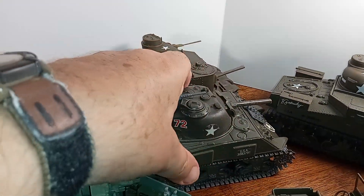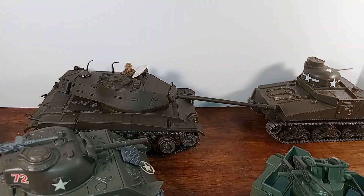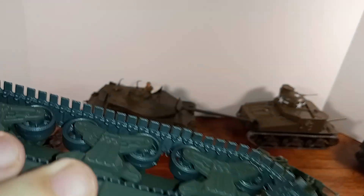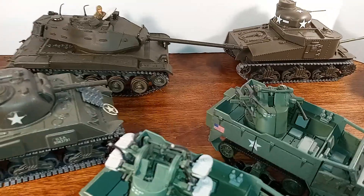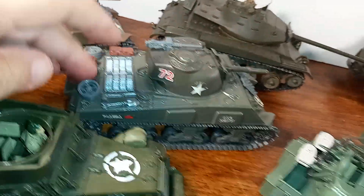We have another M4. This one is not camo. This one is die-cast, and so is the camo one. It's also motorized. Looks like it doesn't have any damage — I don't know how I managed that. Oh wait, that's broken. Never mind.